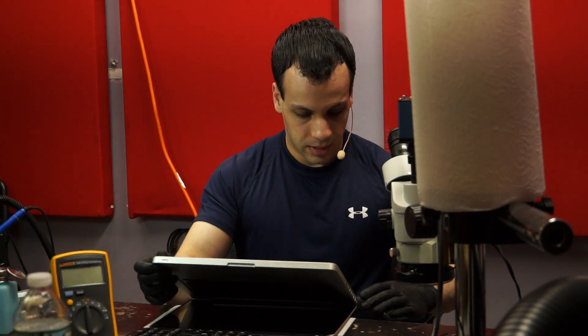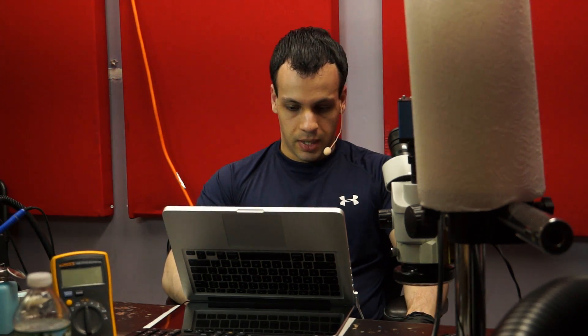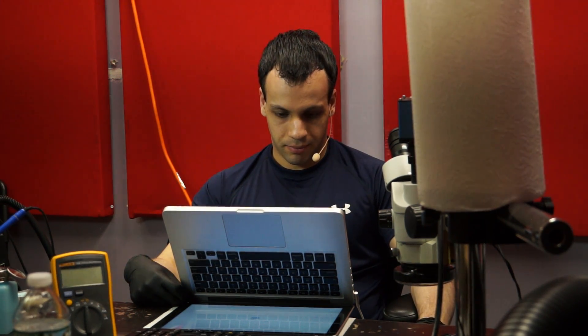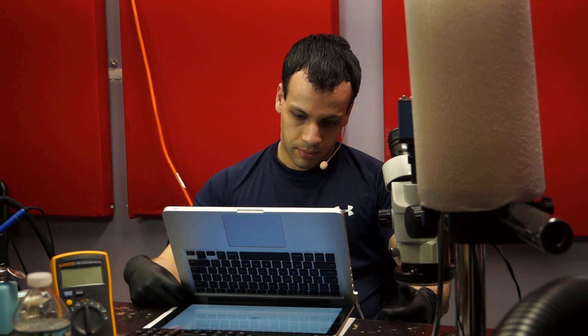Let's pick this up and do a little preliminary testing. First thing I'm going to do is plug in the charger and see if it will turn on. I plug in the charger and it turns on — and it works. Now let's see what happens if I try to turn this off with the power button. So it won't turn off with the power button and it won't turn on with the power button. The only problem here is actually the power button.